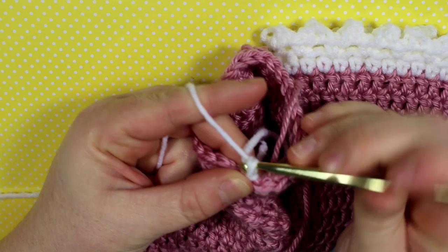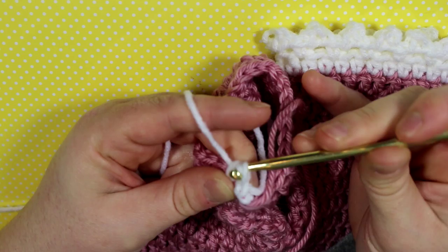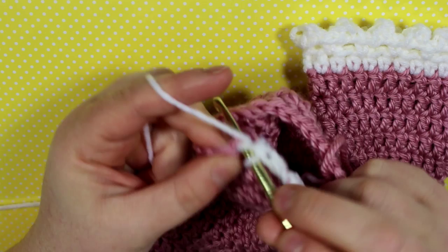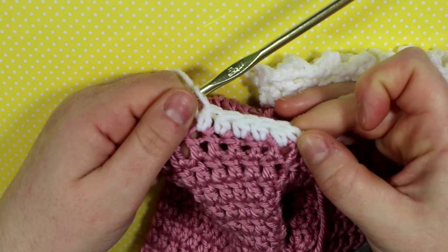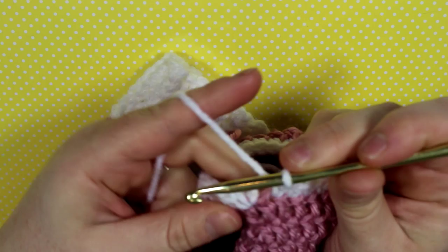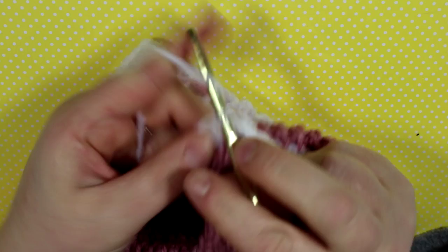You don't have to use this trim — it's optional. The half double crochet: go into the stitch, pull up a loop, yarn over, pull through, yarn over, pull through three loops. Do one round then slip stitch into the beginning chain two — that's our one and only row of half double crochets, and then we will work the picot stitch.